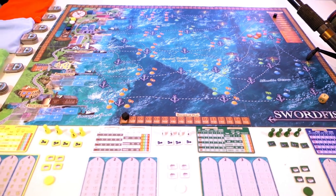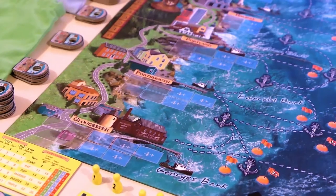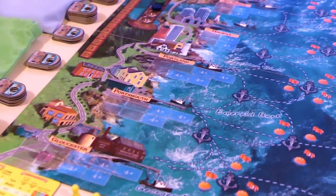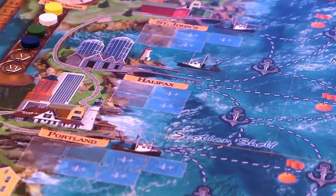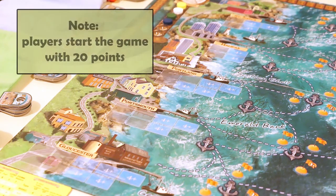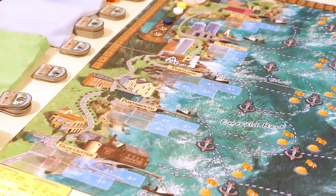Let's take a closer look at the five ports that are placed on the left side of the board. The first port is the port of Gloucester in Massachusetts, then we've got the port of Portsmouth in New Hampshire, the port of Portland in Maine, and the last two ports are Canadian: the port of Halifax and the port of St. John's. You can hire a captain or rent a boat in any one of these five ports, but based on which port you choose, you're going to have to pay a different price. For example, hiring a captain in Gloucester is going to cost you four points, but doing that in the ports of Halifax or St. John's up north in Canada is going to cost you nine points. That's a lot more expensive.